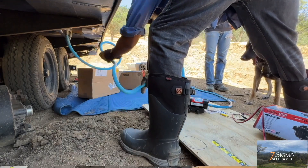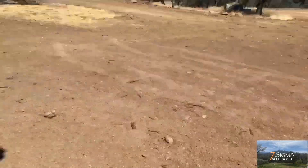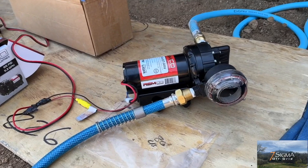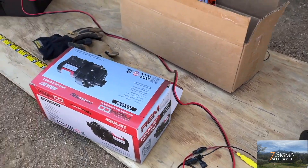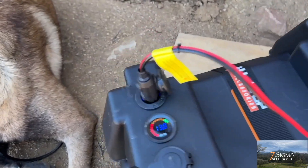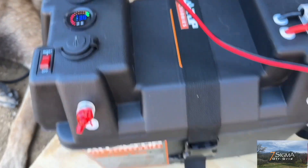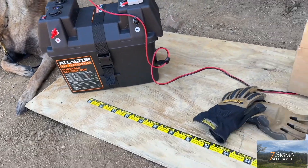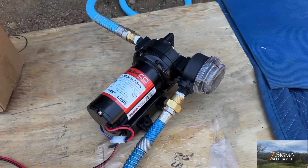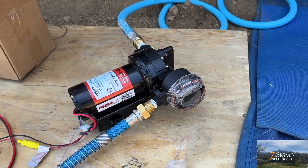The battery also comes with low-temperature cutoff protection that stops charging below zero degrees Celsius to protect the battery and extend its life. We've got the water pump hooked up to the Red Odeo battery, and we have the battery inside this battery box so I can use the 12-volt cigarette lighter input. It is powering the pump just fine.